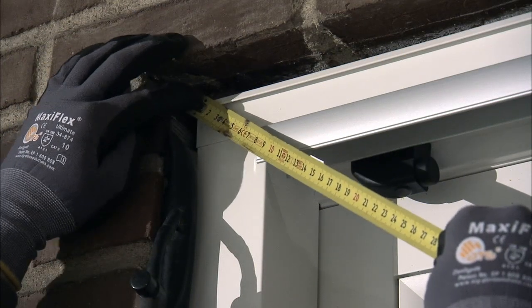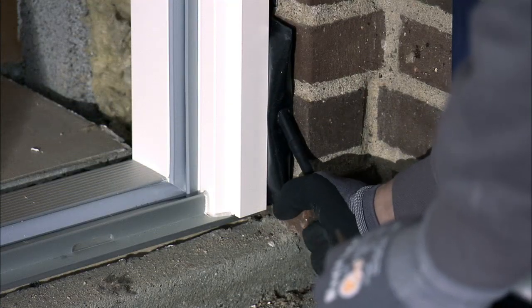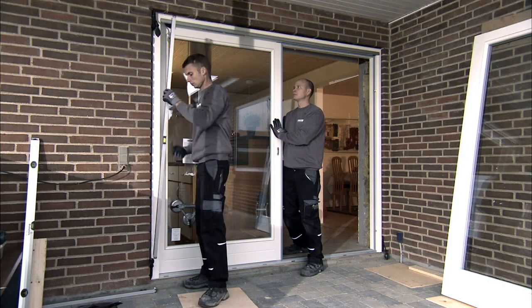Then ensure that the sliding patio door is plumb and level. Always start by measuring diagonally to ensure that the door is positioned absolutely correctly in the brickwork aperture. When you have adjusted the sliding patio door and checked that it is plumb and level, you can start to fix it.